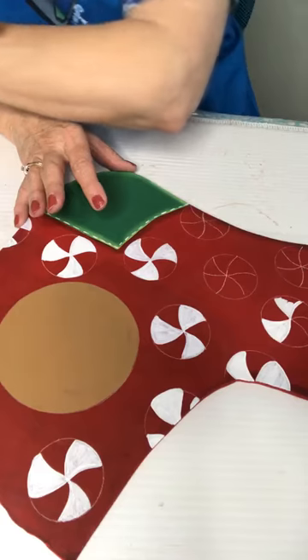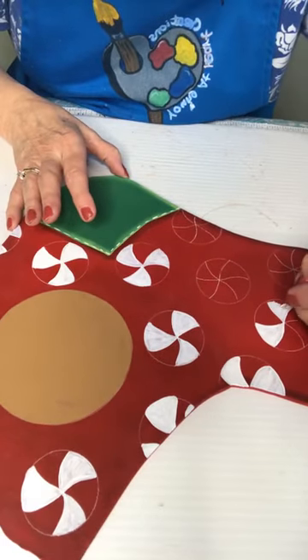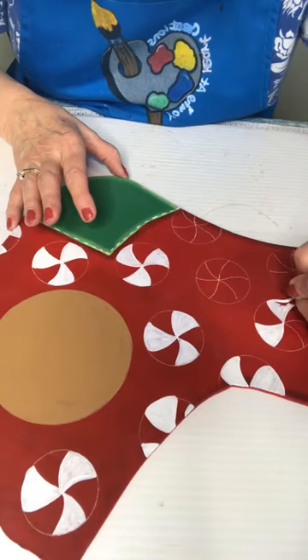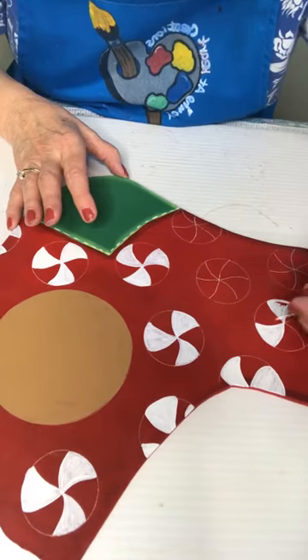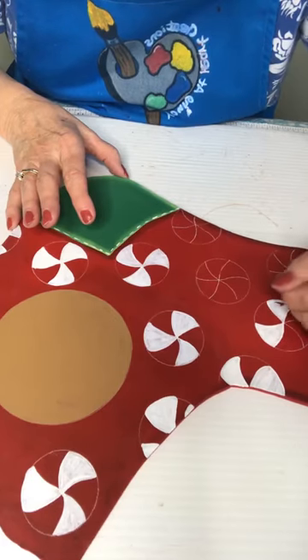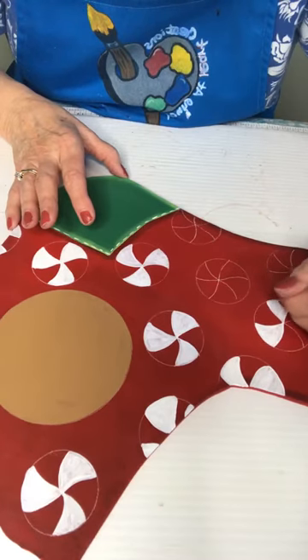Another little tip on your graphite paper — don't forget that you can get it in different colors. I have gray, black, white, yellow, blue, and I think red, and I also have orange. So it comes in all colors.